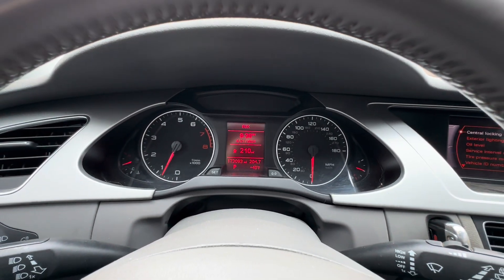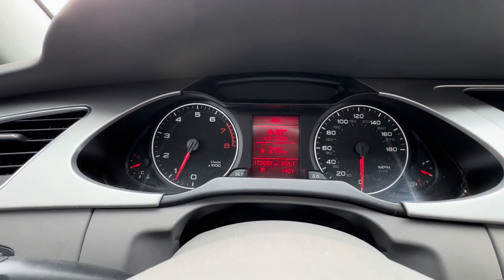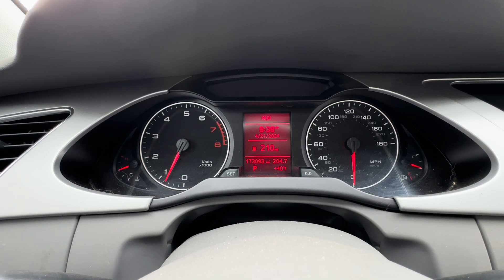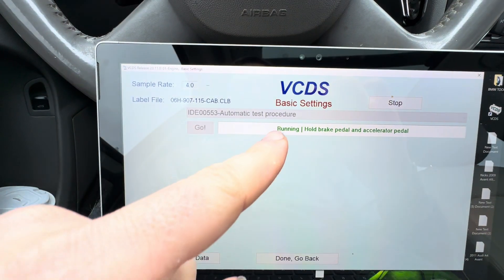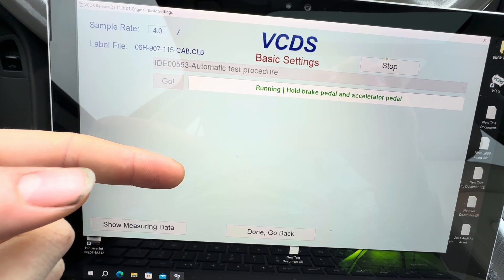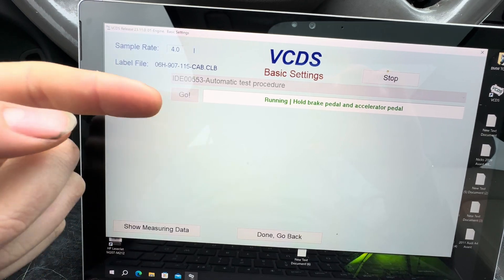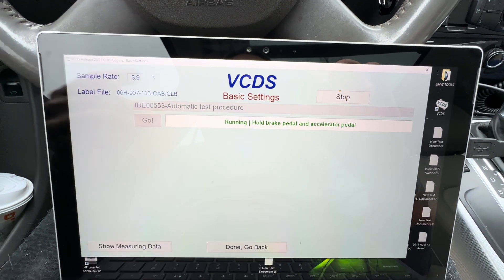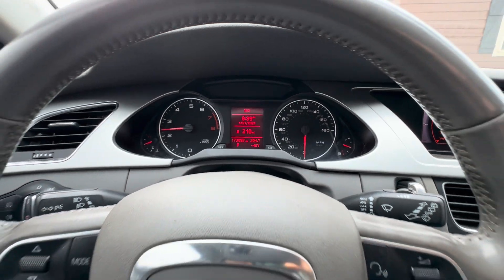On older cars like a B5, B6, B7 A4s and S4s, it allows you to set monitors using a script provided in the readiness block. But on the newer B8 models the script is not available, so you can't run that test — but in Basic Settings you have a bunch of tests you can run. You can run them one by one: for example, you can test your purge valve or pressure valve for EVAP, or run your O2 sensors and catalytic converter integrity test. Or you can just do Automatic Test Procedure and have them all done at once.